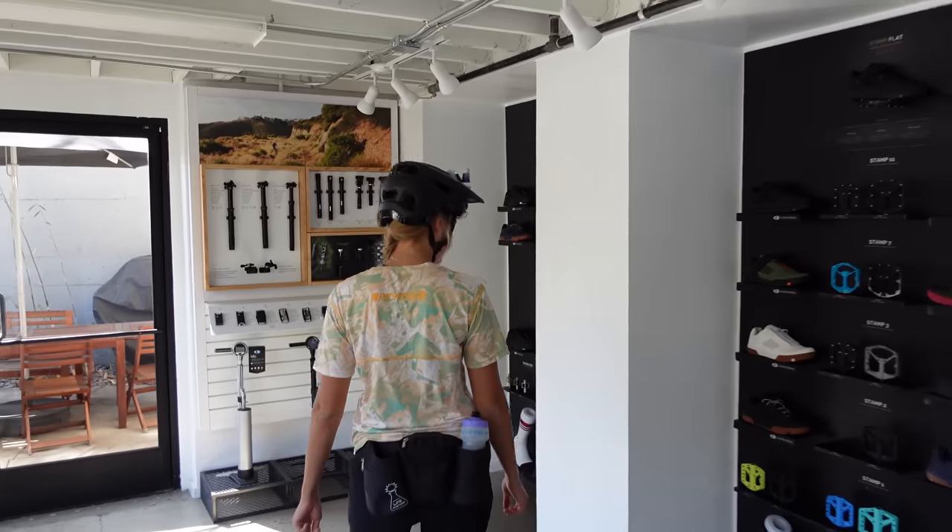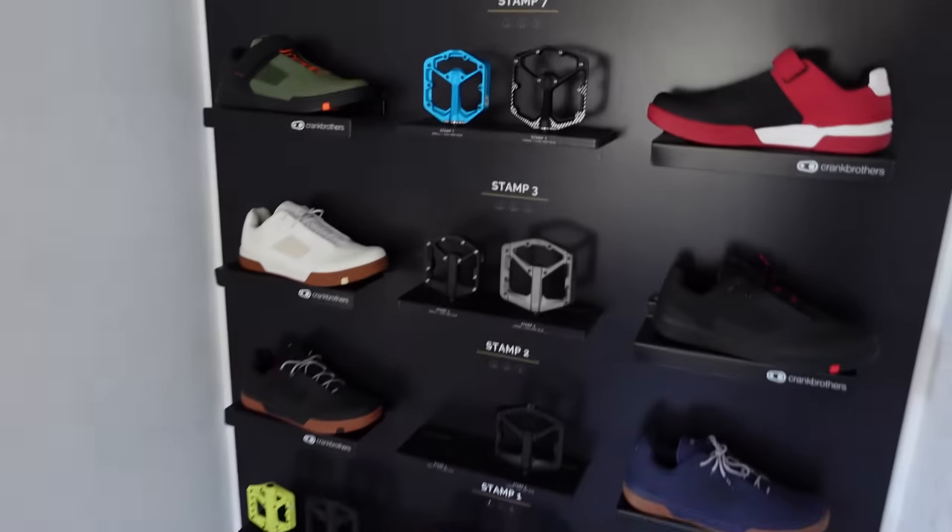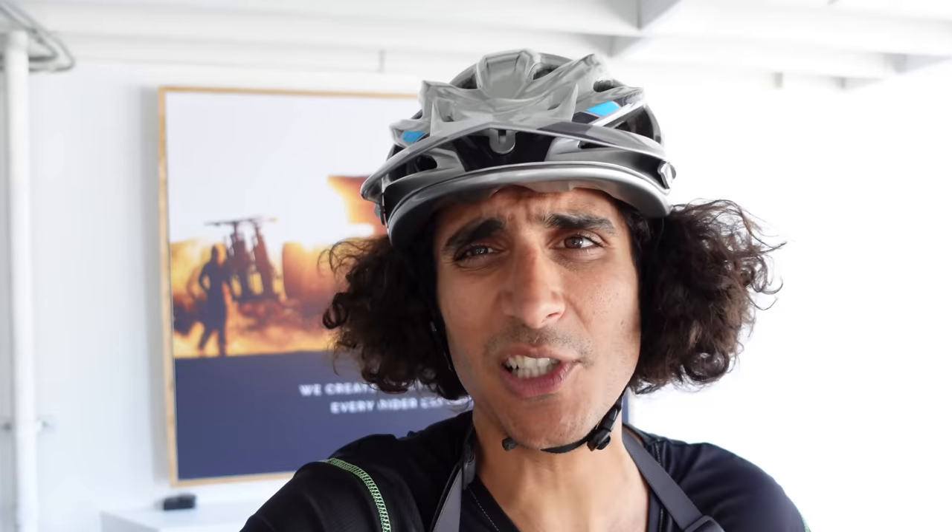As you guys can tell, we have made it to Crank Brothers HQ — got a bunch of gear, got a bunch of shoes. You're probably wondering what we're doing here — it is time for us to finally try clipless pedals. I used to ride clips and now I'm on flats, and it's been a long time since I've ridden clips on the mountain bike. I ride clips on my gravel bike but on the mountain bike it's been a really long time, so I'm really nervous. Let us know in the comments — do you guys run flats or clipless and why?